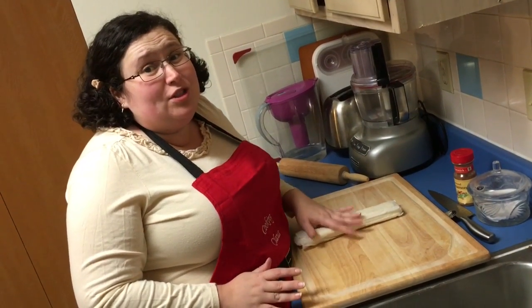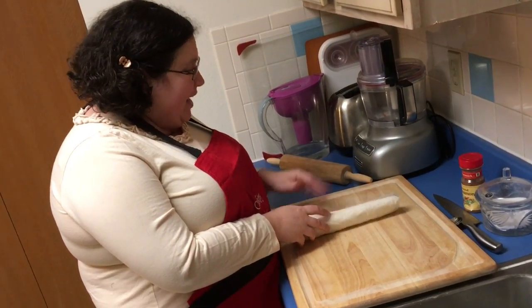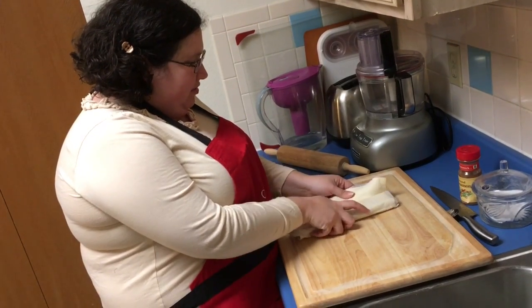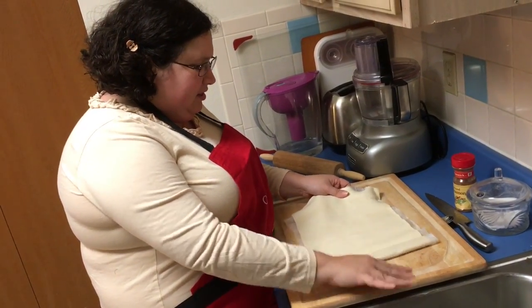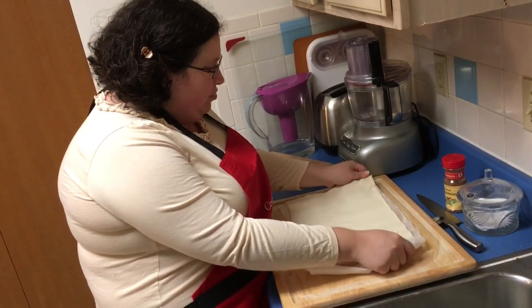We're rolling the dough and making the easiest cookies in the world. This is my first time working with this particular brand of dough, so let's see what it does. I even got my rolling pin just in case. Oh okay, it has a little bit of like a parchment wax paper thing underneath, so I just unroll it - it's just one sheet of puff pastry.